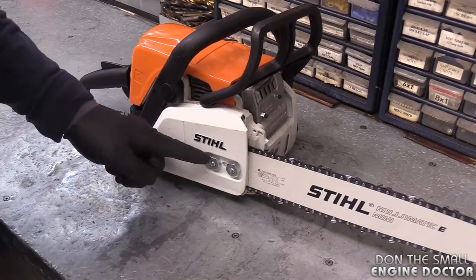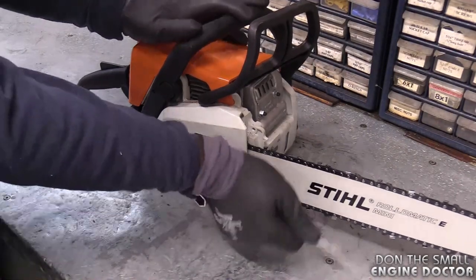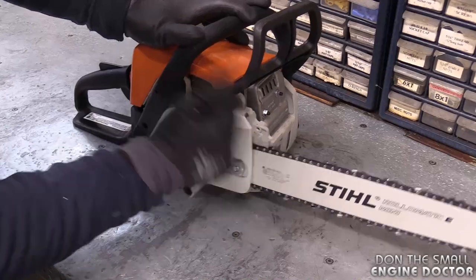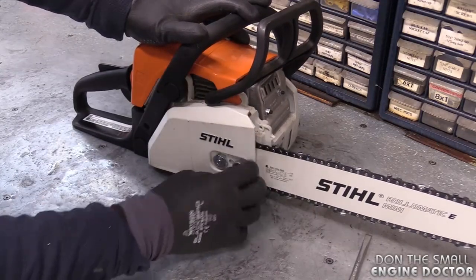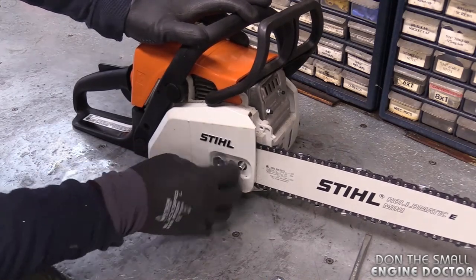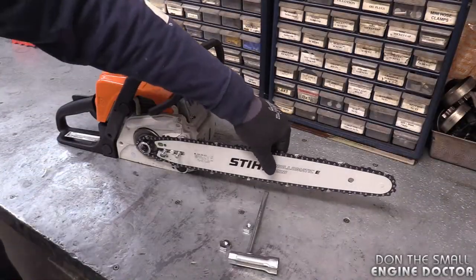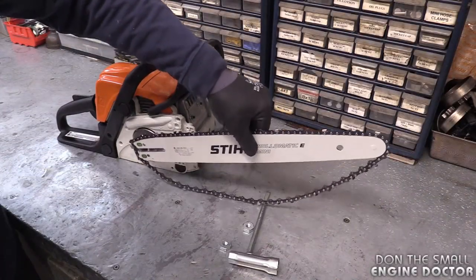All you have to do is remove the two nuts. You might want to wear gloves to protect your hands from the chain. Today I'm doing this on a brand new MS-170 that I bought this summer. Now grab the chain and the bar and remove it from the sprocket.